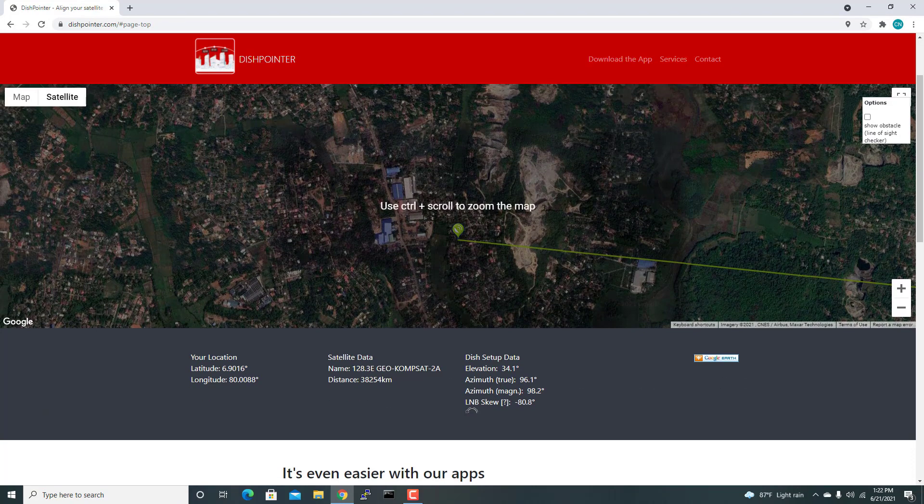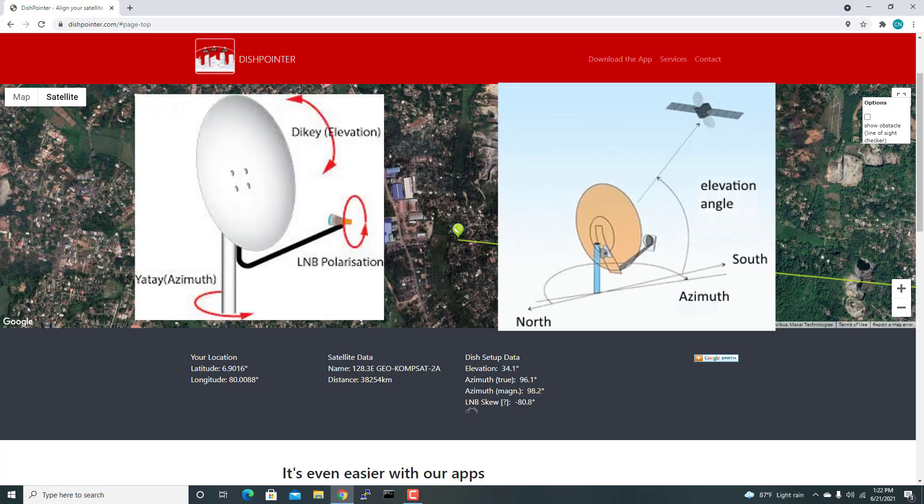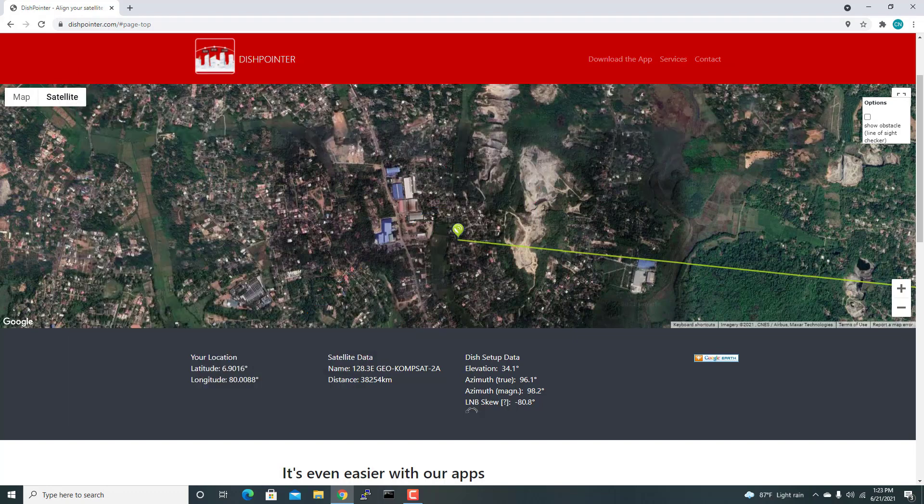The website provides positioning data including elevation and azimuth (LNB skew). This data helps you point your dish to the right position. You can also find videos on YouTube on how to position a KU band dish — the positioning steps are the same.